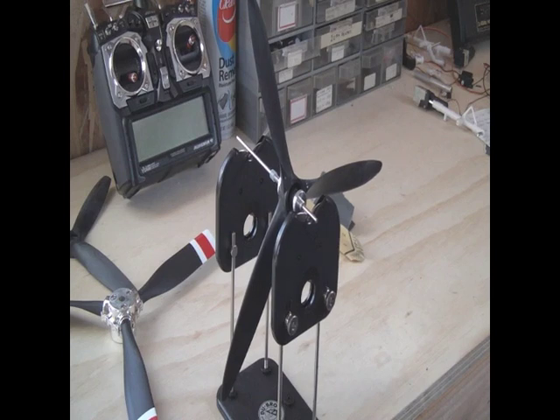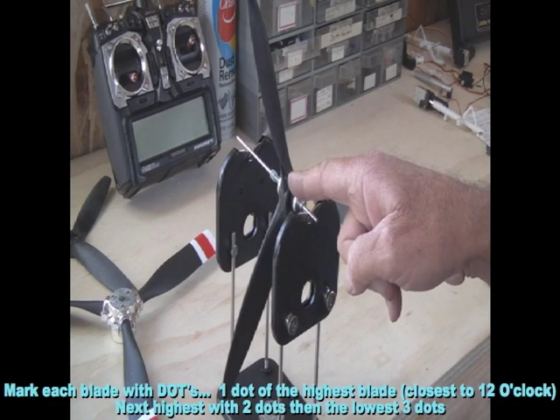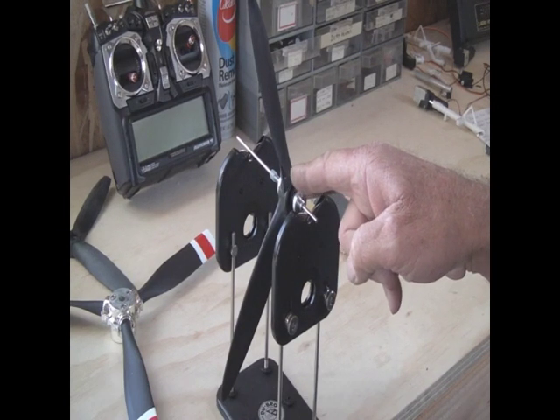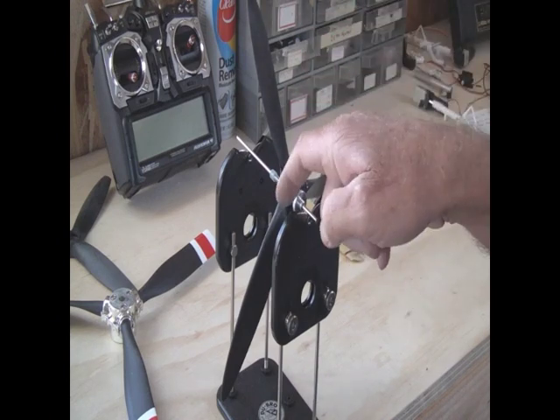There's a really nice sequence. First, you just spin it around until it stops, which it has done now. Then you mark one dot at the highest blade at 12 o'clock, two dots for the next one, and three dots for the last.